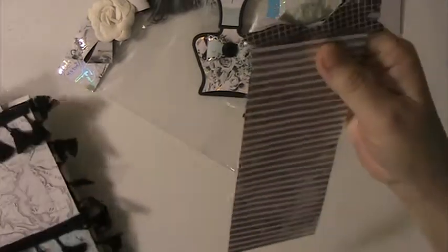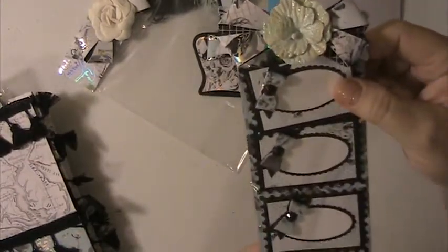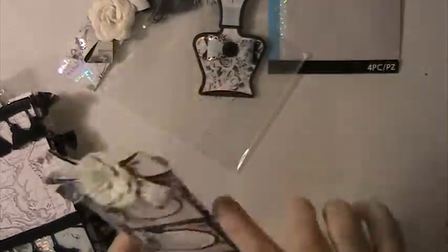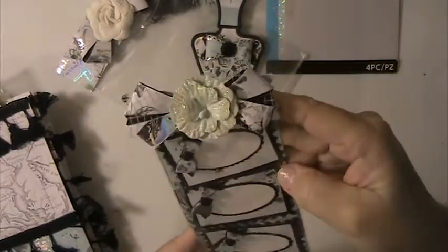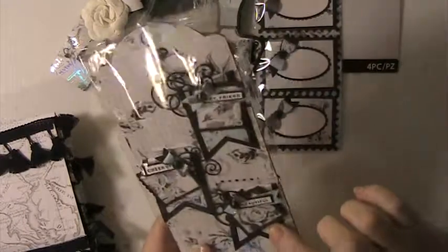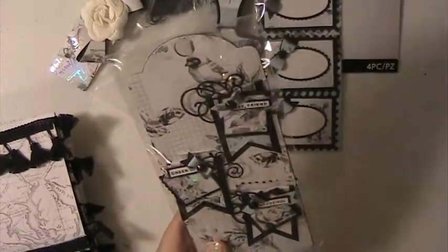And then we have some embellishments. Oh these are pretty, I love these. I love these little tiny bows, these are so cute. Those will get put to good use. And then here she's made me some more embellishments — these are little banner clips. I love these.